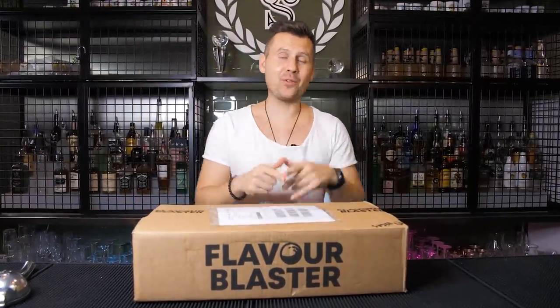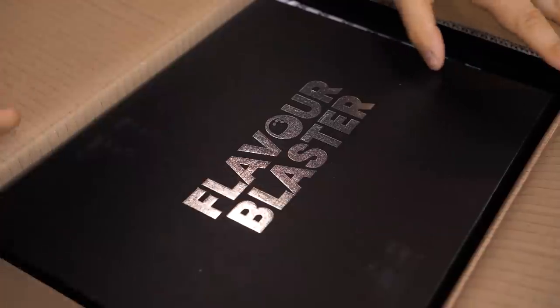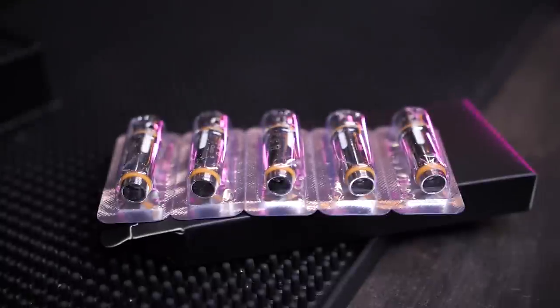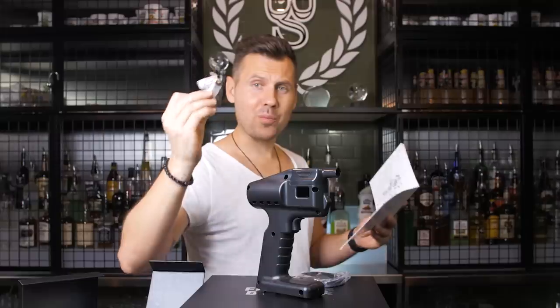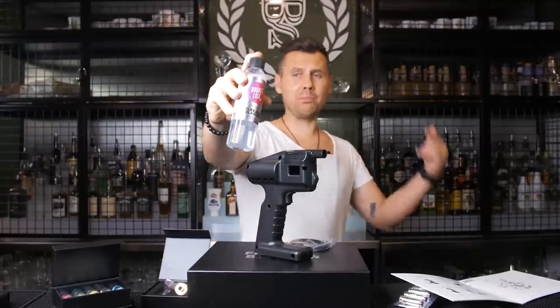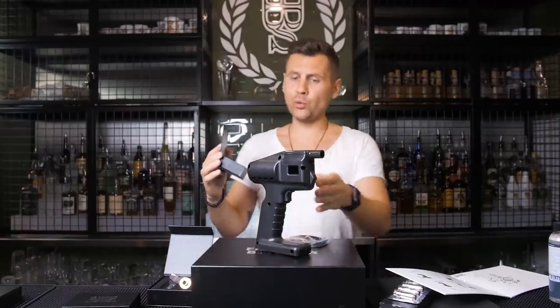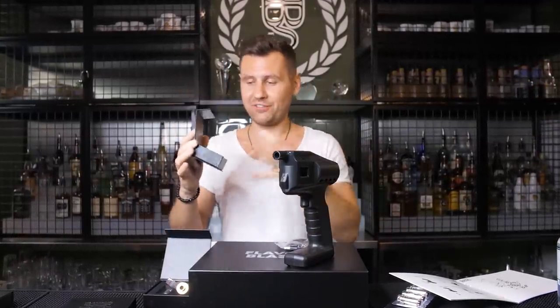Today we're going to unbox and test one of the coolest, most exciting tools for bartenders that were ever created. Here's what's included in this kit: flavor blaster with USB cable, prime coil and fill tank, edible bubble mixture — that's exactly what we're going to use to make bubbles. So what do you do with this gun? You basically create these awesome bubbles filled with aromatic flavors, and now we're going to test it out.